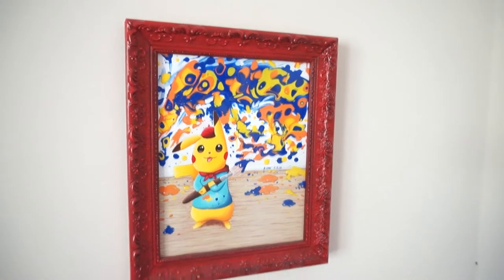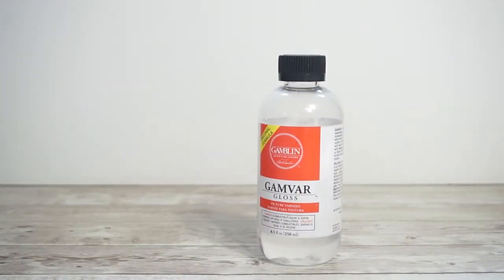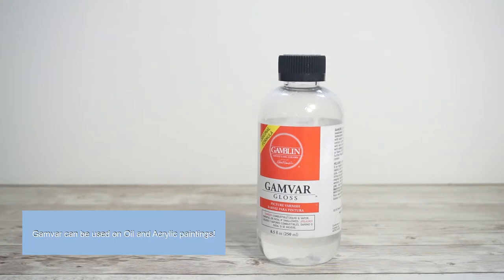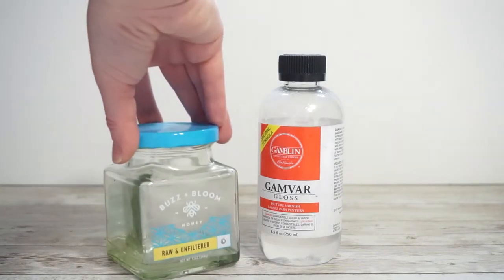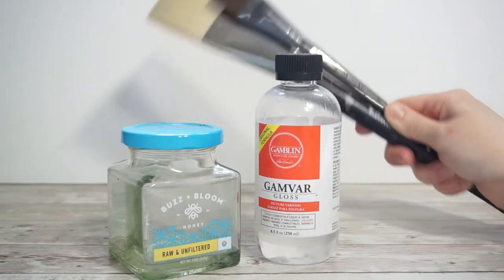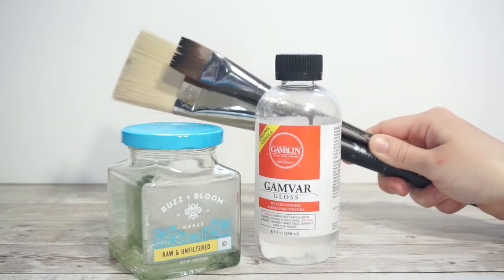Before we get started we need a few things. Varnish is the most important item. My favorite varnish is Gambar by Gamblin paint and my preferred finish is the gloss. I love Gambar because it is super easy to use, it is removable, and you can reactivate the dried varnish on your brush. You will also need a jar to hold extra varnish and two different brushes — one for applying the varnish and one for dusting off your painting.